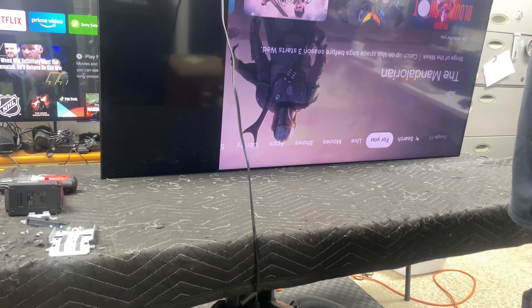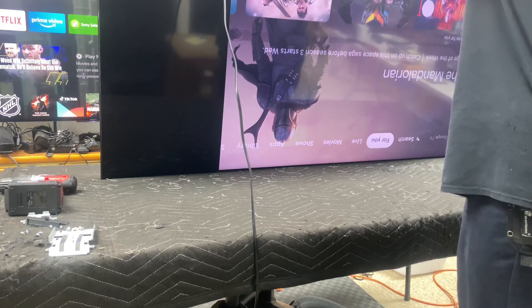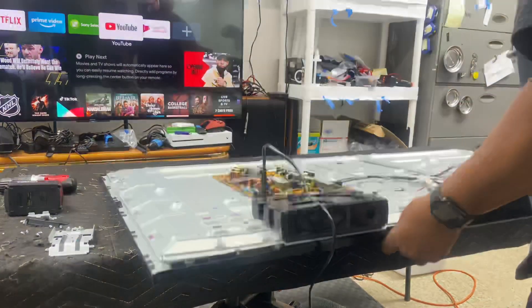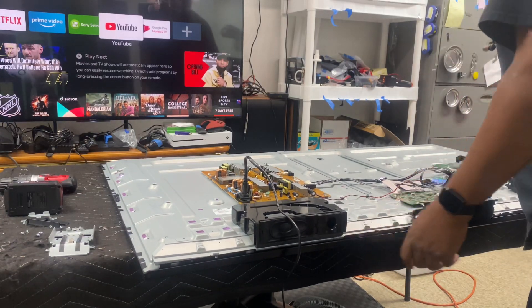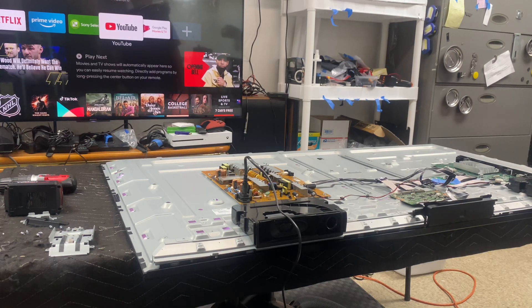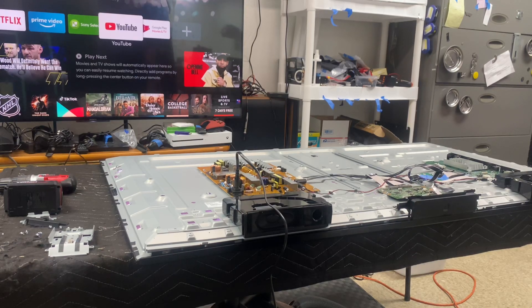Even though there are no cracks or anything, that's probably what happened — somebody probably squeezed it while moving. The screen is really delicate. Sony makes good products, so I doubt they sold a series with bad panels. Only time will tell if a lot of other people start experiencing the same problem — then these TVs have bad panels.